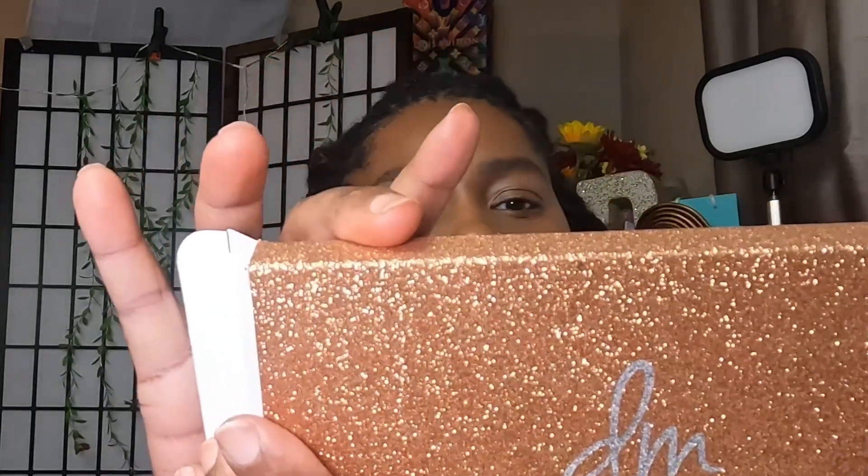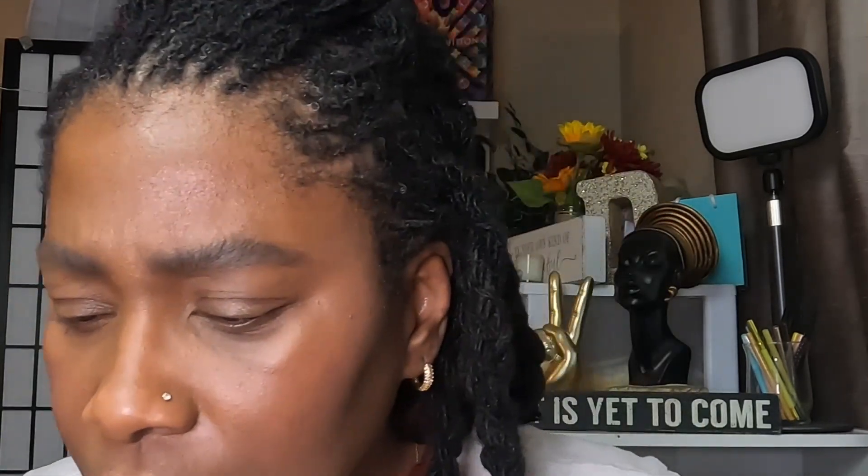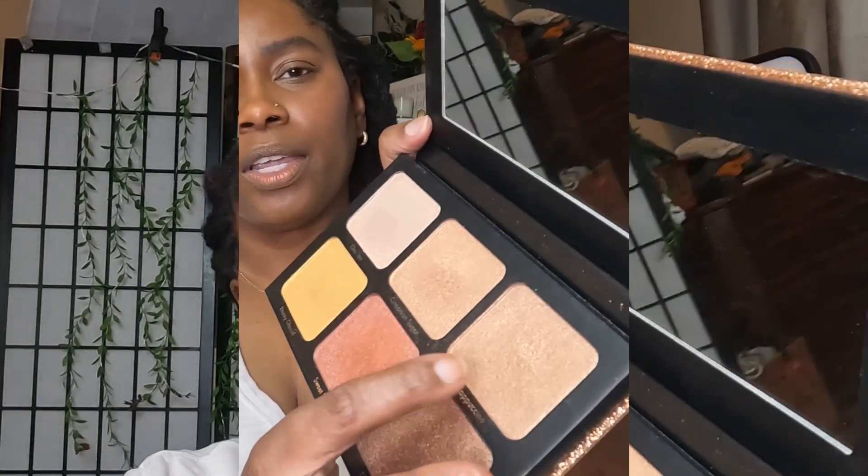I'm going to use the Light Work highlighter — I can't quite read the shade name, it's either volume one or two. The glitter is throwing me off, so I'm going to go with Cappuccino right here. These are just beautiful highlighters with no glitter.